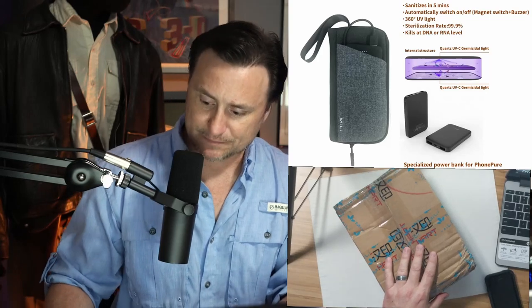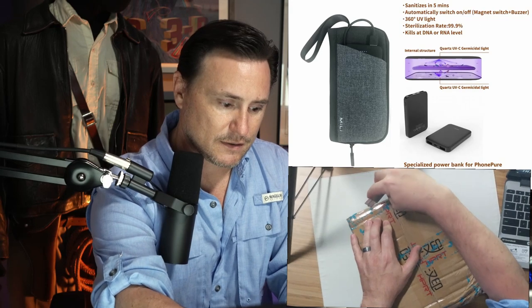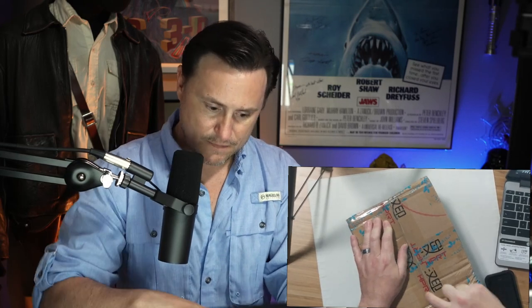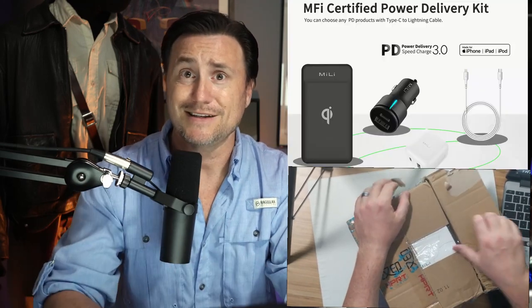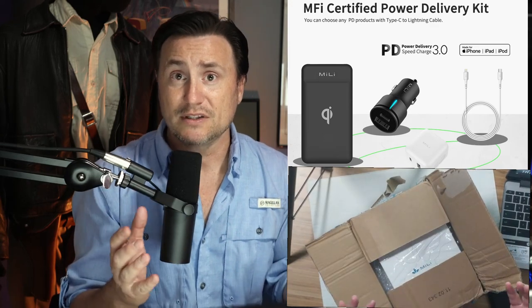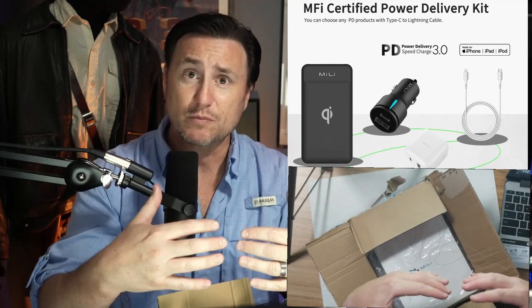Mele Phone Pure 2 — we're going to do an unboxing here and check this out. Now, just so you know, Mele as a company, they've been around a long time. They specialize in portable battery backup technology. I'll have a link to their official page in the description below so you can take a look at their products.